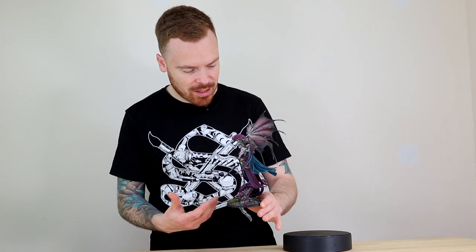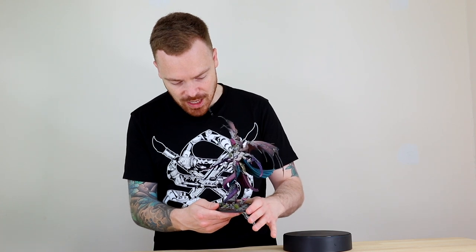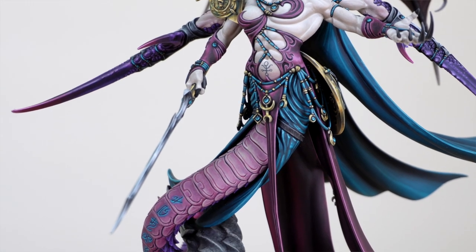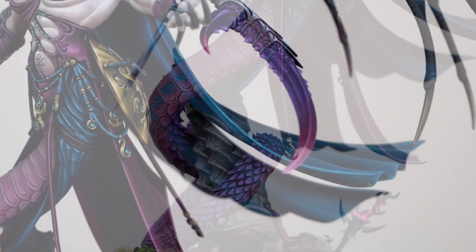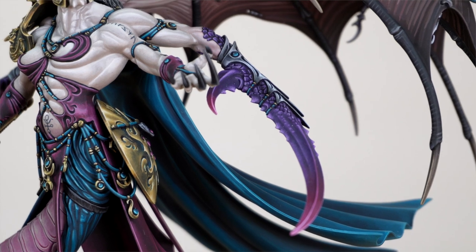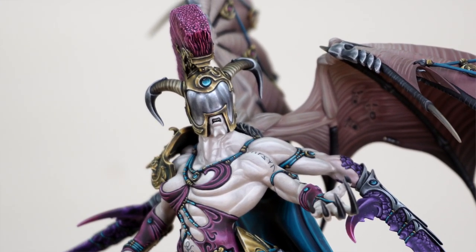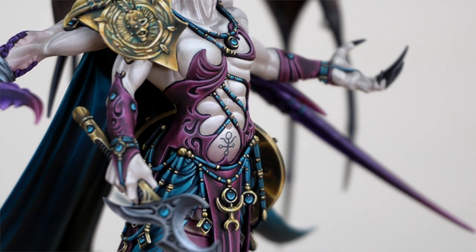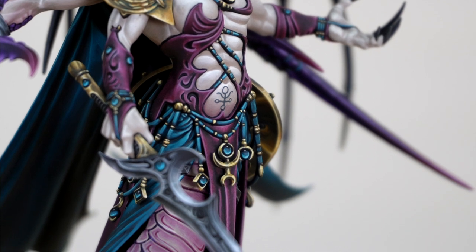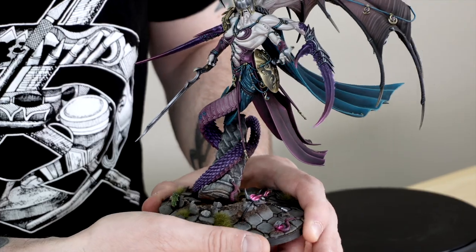We then move up to the coiling tail, which I absolutely love — every little scale independently picked out and edge highlighted throughout multiple stages of highlighting, which is great. Moving up the torso, there's a really cool almost teal blue cloth at the waist or midsection, which again really works with that purple. Lovely contrast between the two colours. I also love the subtle glowing runes on the lower abdomen and along the tail, which is quite a cool detail.